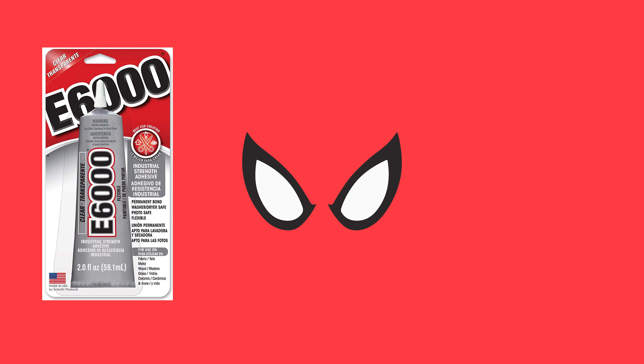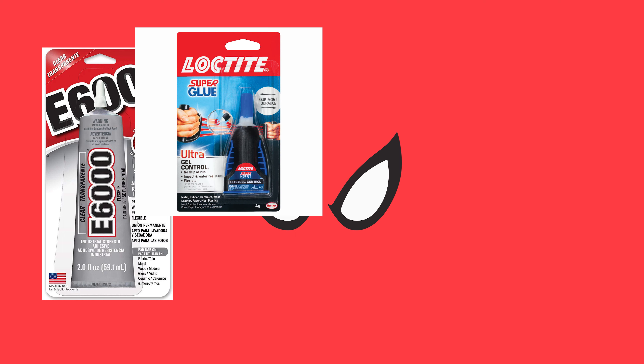Next you're going to need some sort of super glue. I decided to use E6000 as it was the only thing I still had on hand — and in true Parker fashion, I am absolutely broke. You can use whatever you prefer. I'd suggest a liquid gel Loctite as a good substitute, but it's dealer's choice. Something fast acting is usually what I prefer, but whatever works for you.